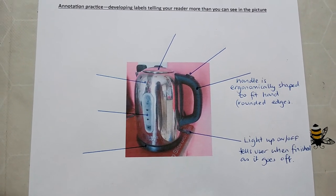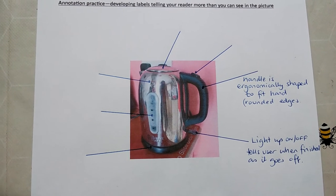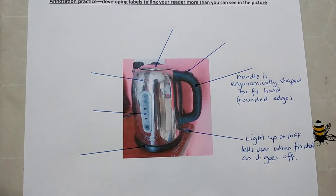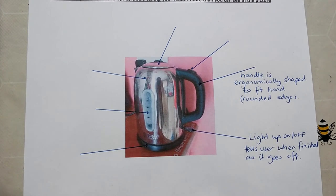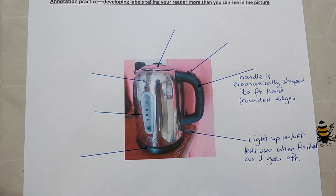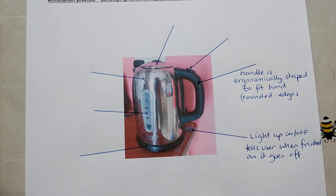I've also completed the annotation for the switch at the bottom, which you can't see in the picture, but when I switch my kettle on it lights up telling me that the electricity is on. When the kettle has fully boiled, rather than me having to guess, it will click off and the light will go off, telling me my water is at the right temperature. Some kettles have a temperature guide so you can set them to certain degrees, but mine just boils to temperature and then goes off.